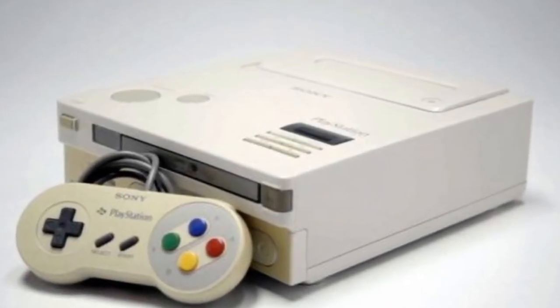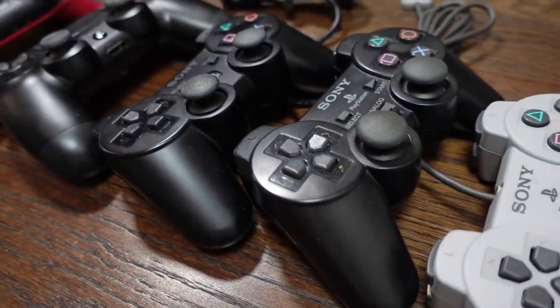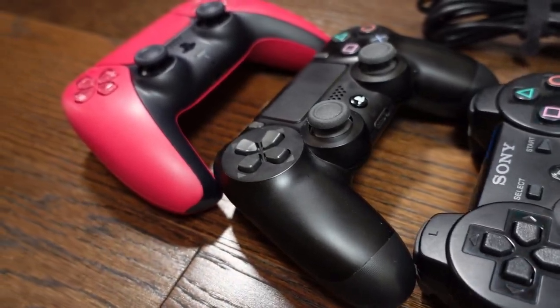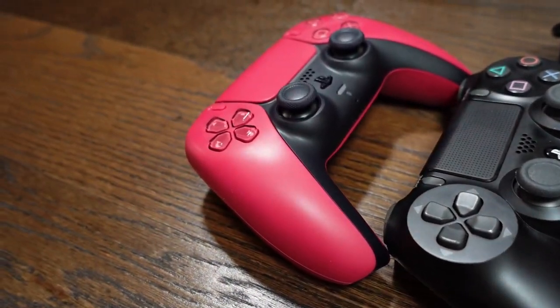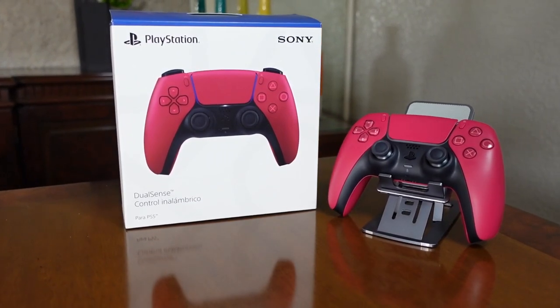Born as an evolution of the Super Nintendo controller, the PlayStation 1 has become one of the benchmarks for the industry, and thanks to pressure from competition, since last generation it is compatible with more than just the console. It's now an excellent option for those looking for a great controller.